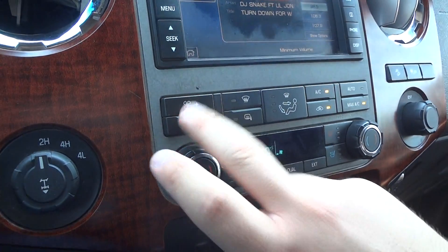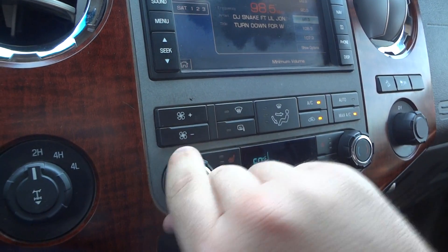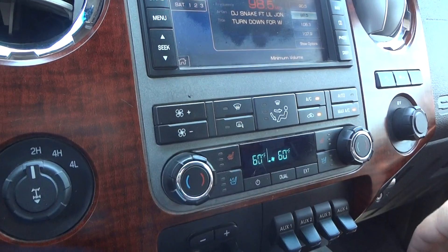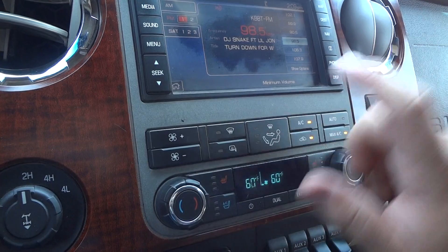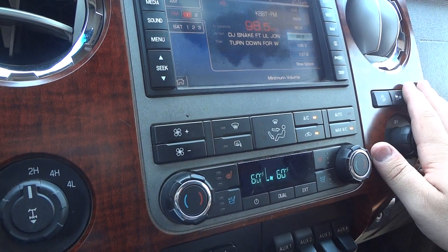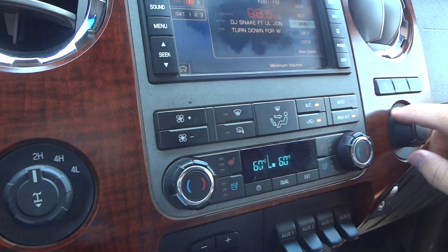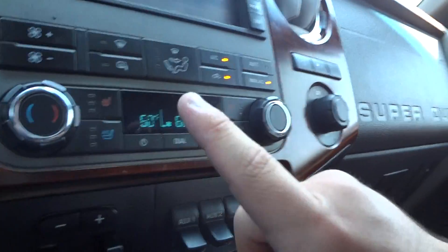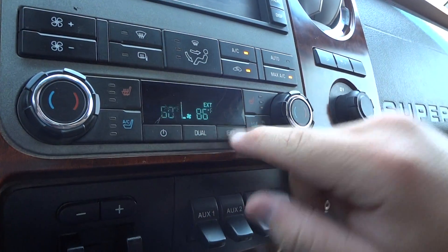Climate control is down here. Your fan speed is right here, temperature here. This is a dual climate control so the driver and passenger can have their own temperatures. Your different zones are controlled right through the air. Front defrost, mirror defrost, AC control, recycler, max AC, and auto AC. It does have heated and ventilated seats — a very nice thing to have especially here in Texas. You can press dual to control both sides simultaneously, and it shows your outside temperature there.